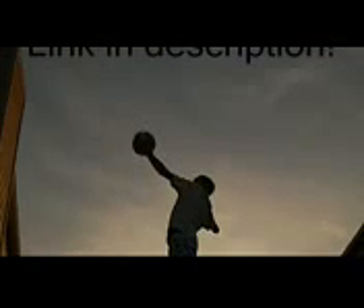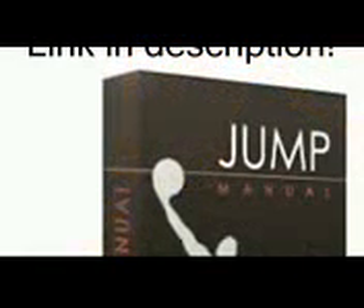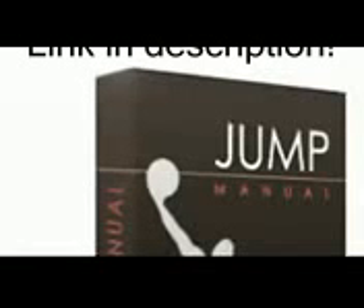A jump manual review is incomplete without mentioning that many people have already benefited from this program, and if you put in the required efforts, even you can benefit a lot. Hope this jump manual review has achieved its goal — to help you decide whether or not this program can help in your quest to jump higher. Aiming to jump higher? The jump manual should be your last stop.